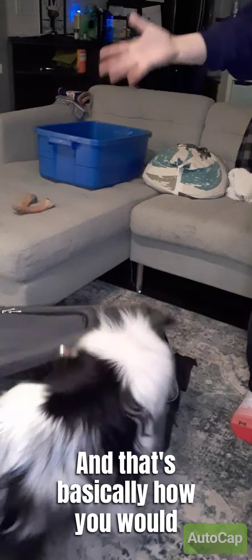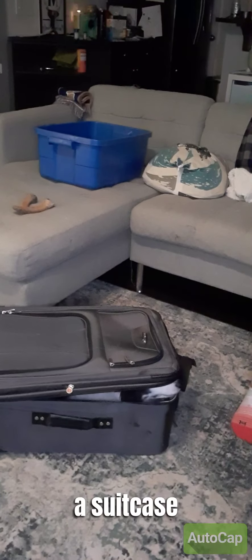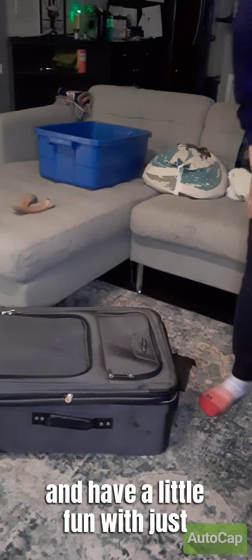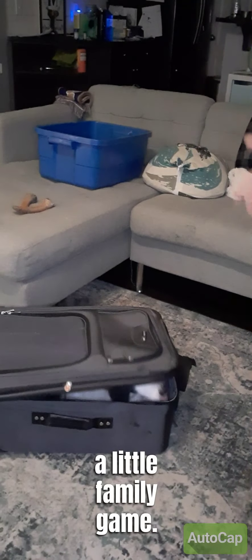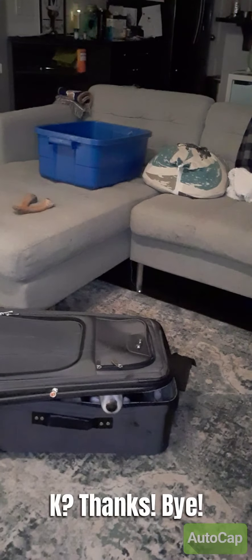And that's basically how you would teach your dog to get in a suitcase and have a little fun with it as a family game. Okay? Thanks, bye!